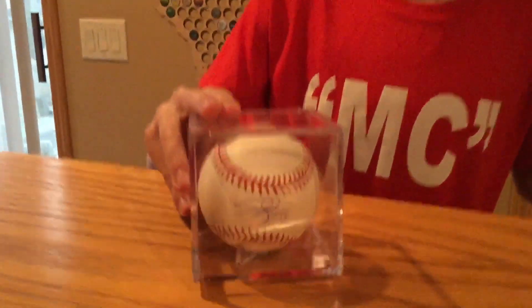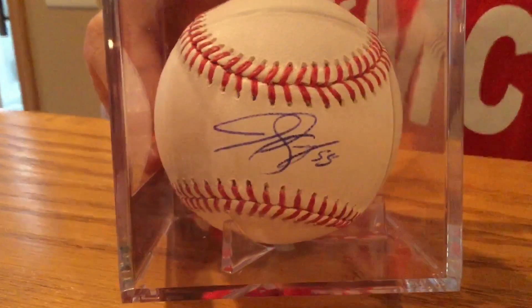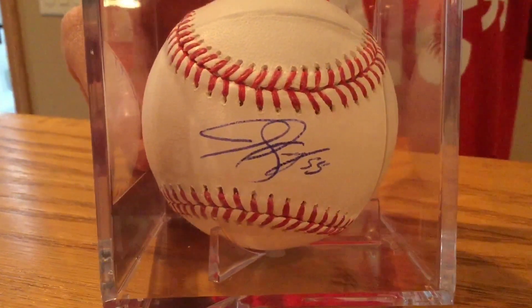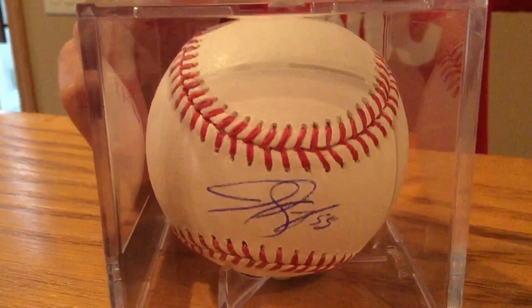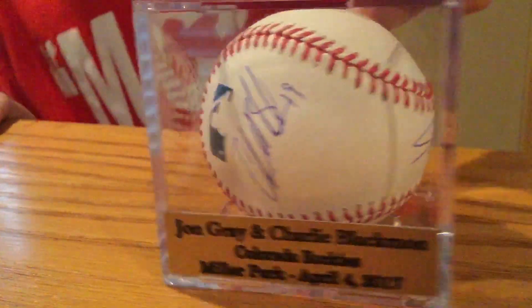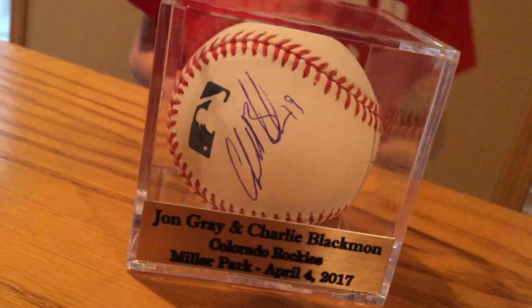So this is an IP autograph video for two Colorado Rockies players. The first one to sign this ball was pitcher Jon Gray, who has so far had five seasons in the MLB. He's 28 years old and has shown signs of brilliance, so I kind of hope he can keep up being a pretty good pitcher for the Rockies. The second one I got on this ball was Charlie Blackman, which is the main one on this ball.